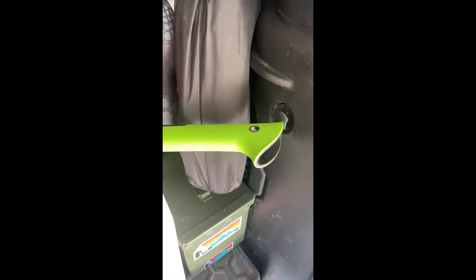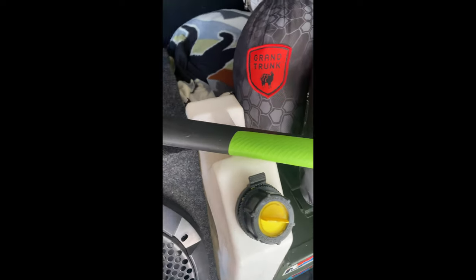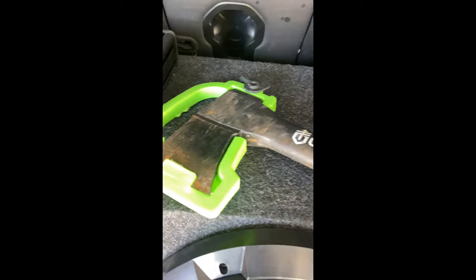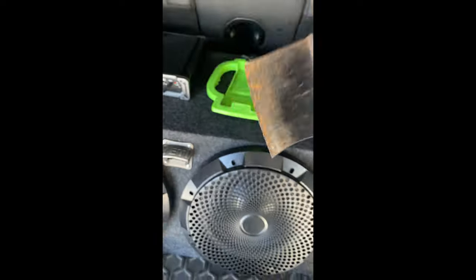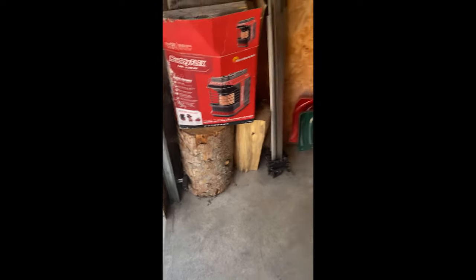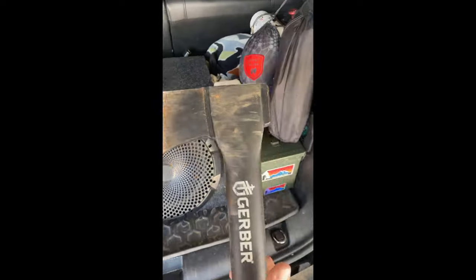One of the first items we have here is the Gerber axe. I like it specifically — we use it a lot, you can tell. I need to sharpen it; if you know an axe sharpener, send them my way. But it's good, it's lightweight, and easy to chop wood when you need to.